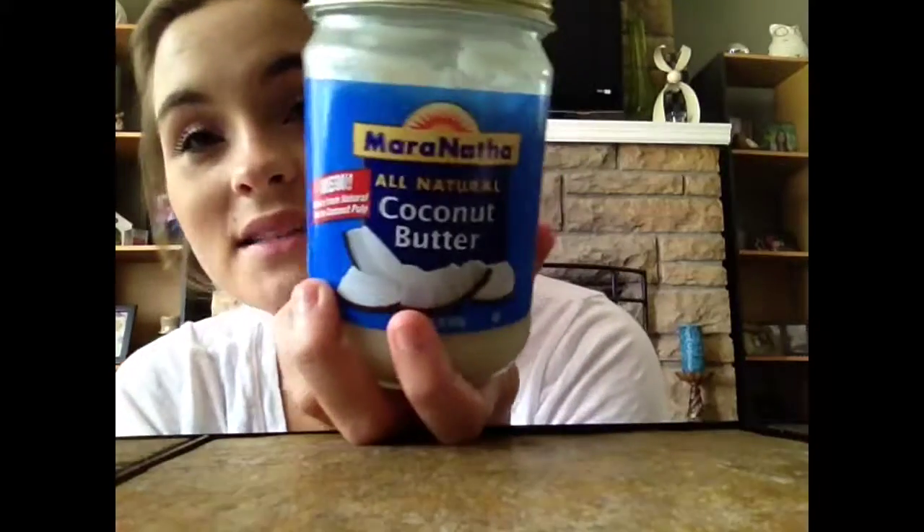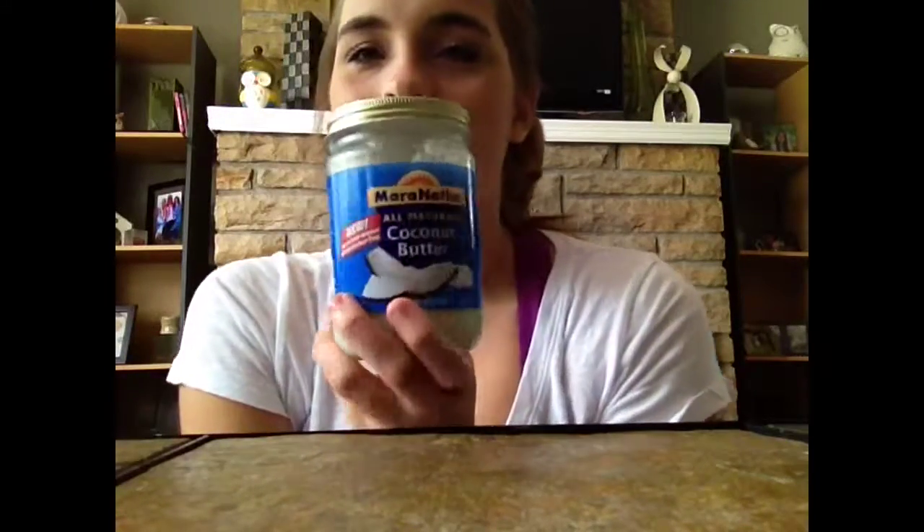Basically, I've started a hair regimen, and the first thing I use is a mask. It's Maranatha coconut butter. I wet my hair, grab a handful of this, rub it in my hands, and put it through my hair. Sometimes I leave it on overnight, but most of the time—